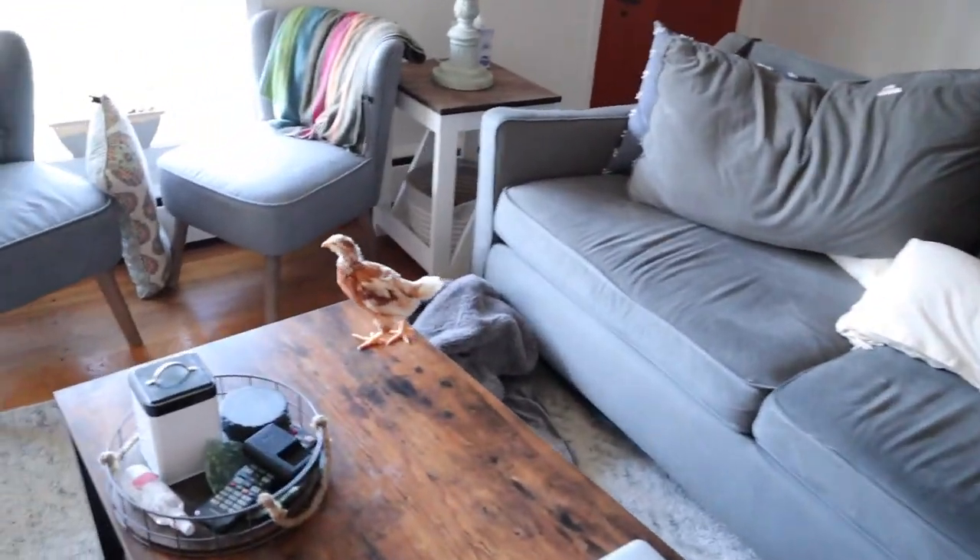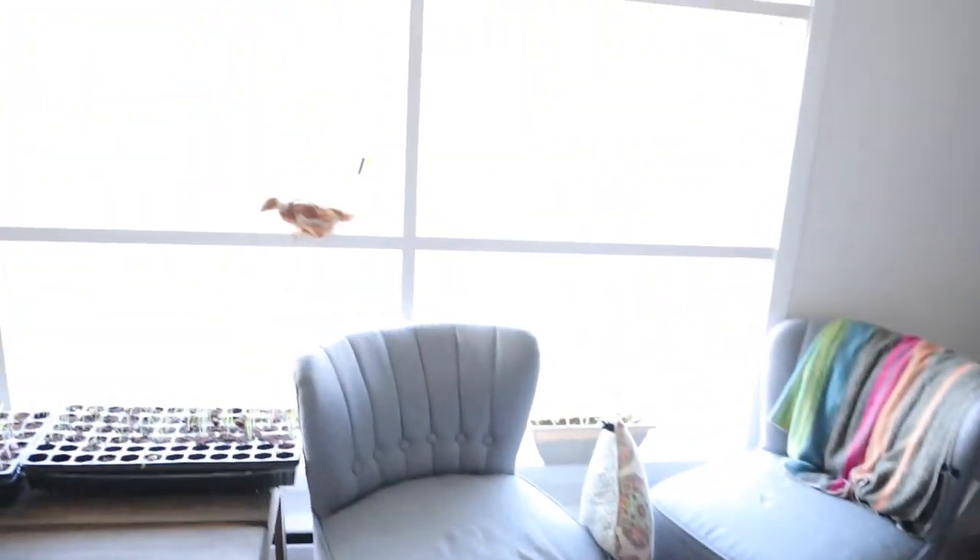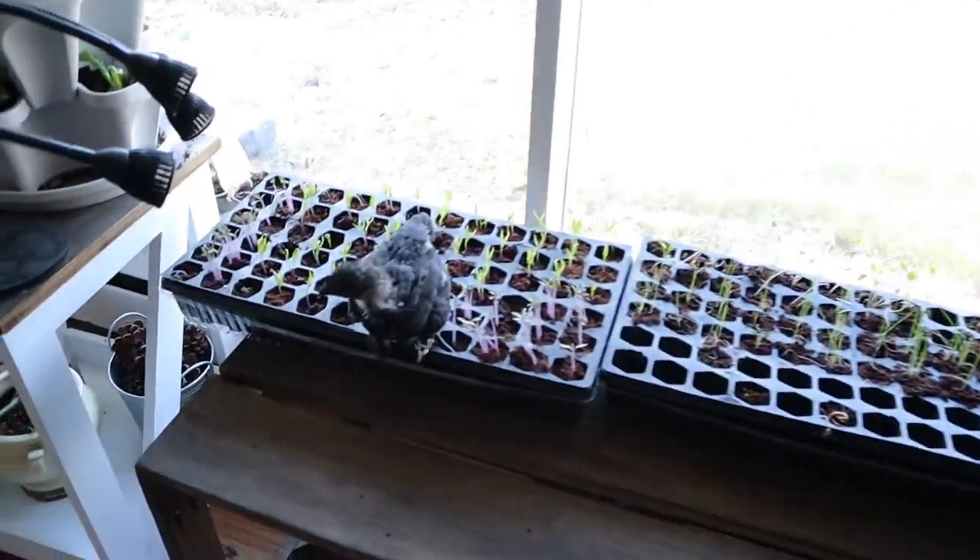There's chickens everywhere. They've escaped and they're everywhere. Get inside there. Get inside.